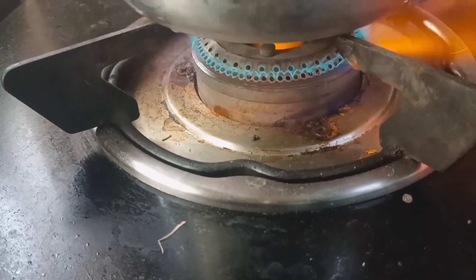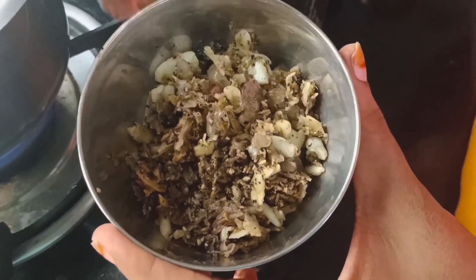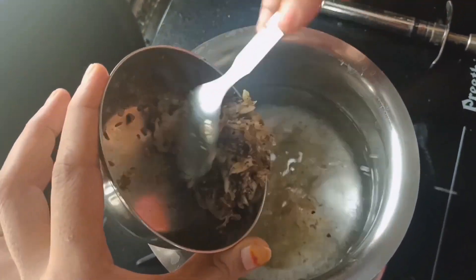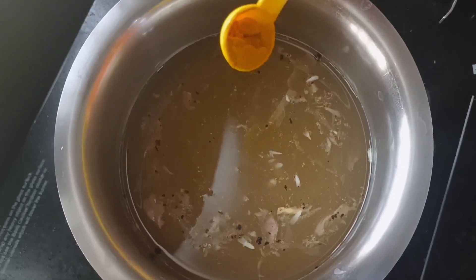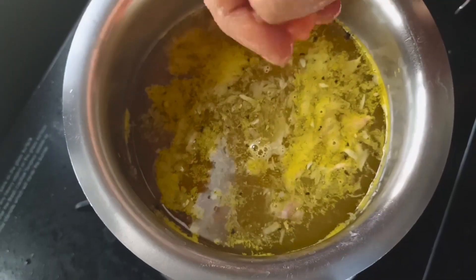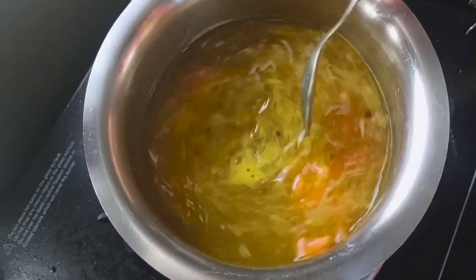Let's cook the soup. Let's start the stove. Let's cook with 2 glasses. Let's cook in the oven with 1-2 tablespoons of the ingredients.